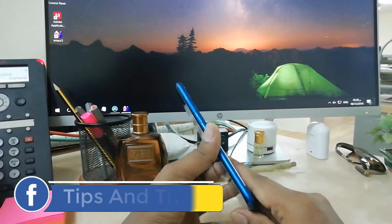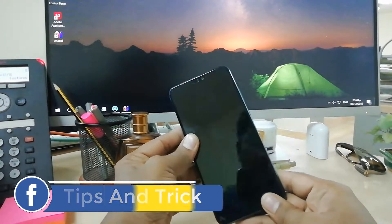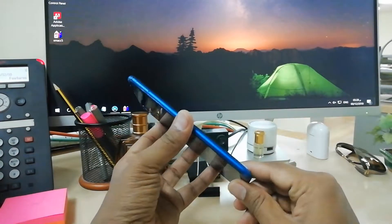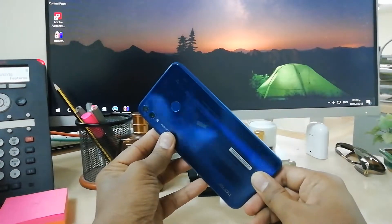Hello and welcome back to another tutorial. In this tutorial I am going to share with you how to add face lock on your Honor 8X device. So let's take a look at how to do that.